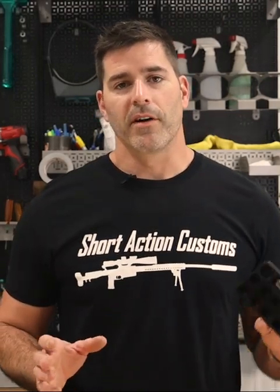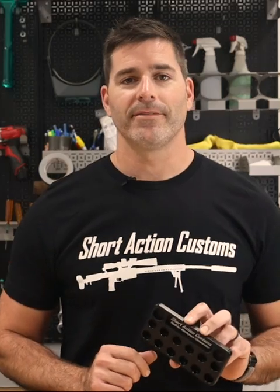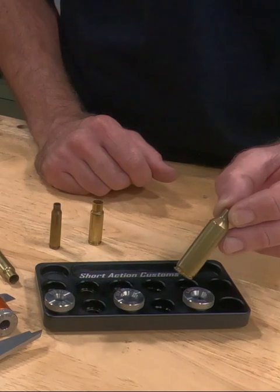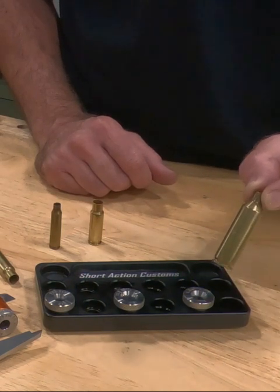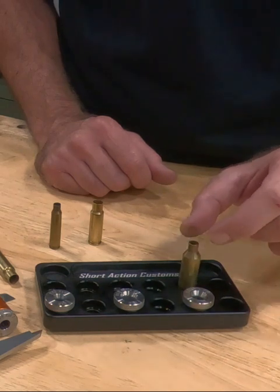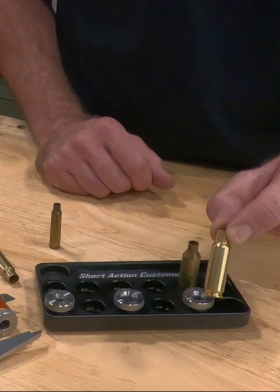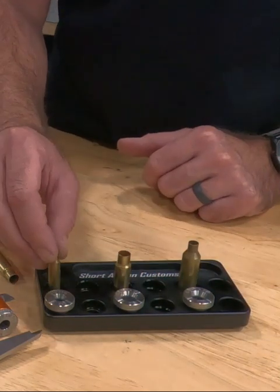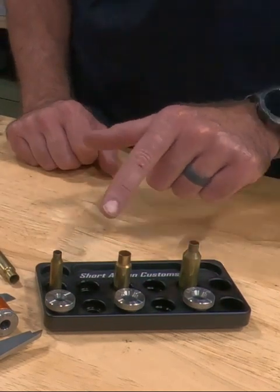One cool feature of our modular headspace comparator tray is we machined little counterbores in the bottom of each hole. I will take a piece of brass and fire it multiple times in a chamber to find out what my actual headspace is for my rifle. Once I have that, I keep that as a master headspace gauge and put it with my headspace comparator insert. For my 300 Blackout I've done the same, as well as my 223 Remington. I keep all of my master brass along with my headspace comparators in the kit.